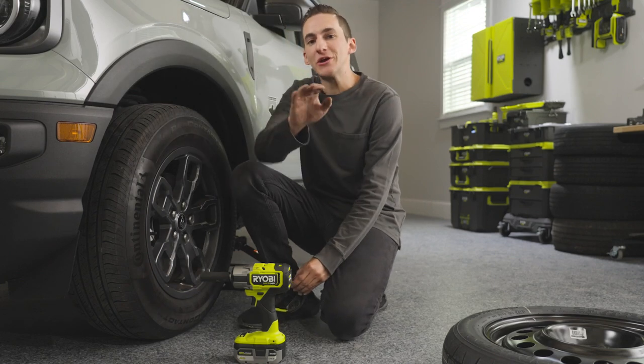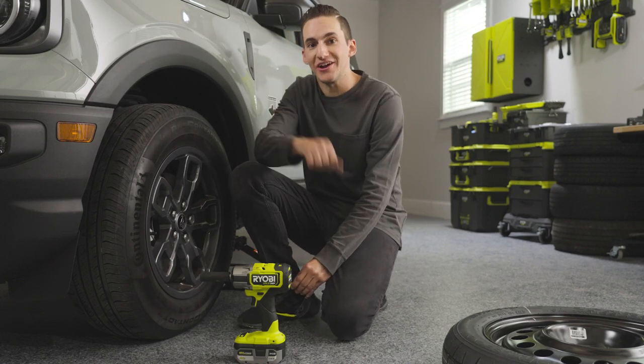Hey guys, I'm Chris from Christian Media. Today we're here with Reelby, and we're going to show you how to change a tire. Let's get started.